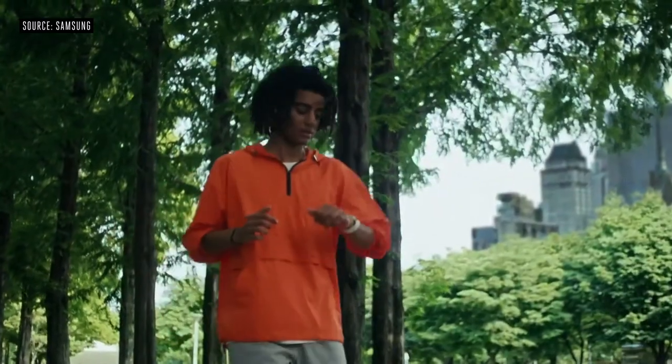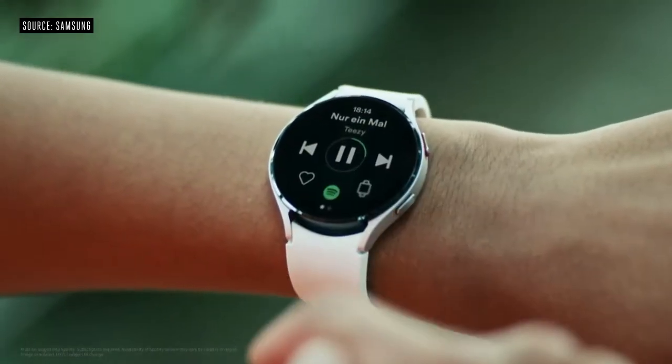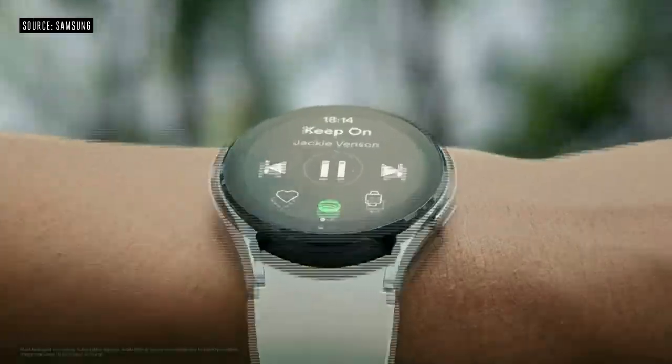LTE connectivity on the Watch 4 gives you that freedom. You can stream Spotify on your watch even if you don't have your phone. You can also track your time and map out your routes, all right from your wrist.